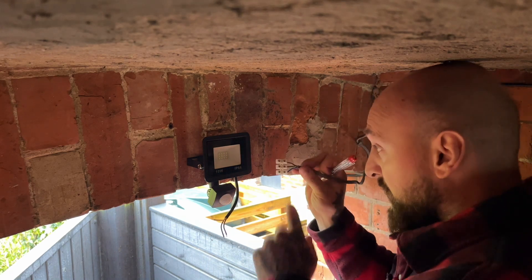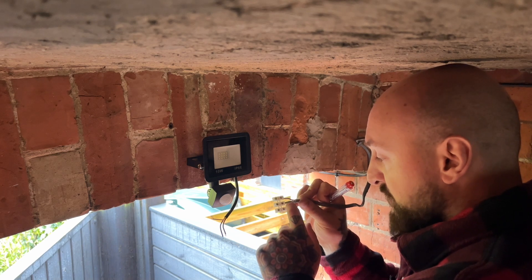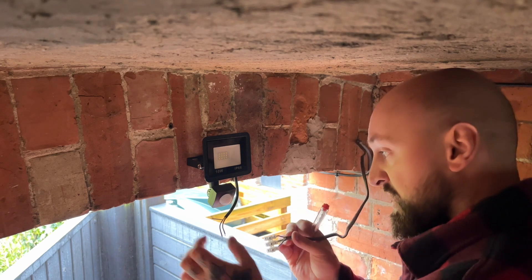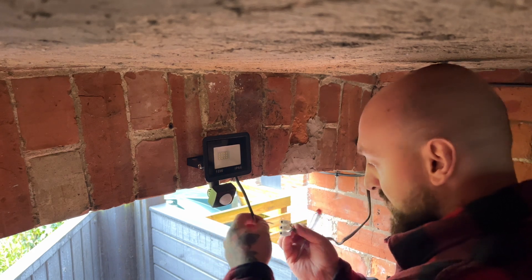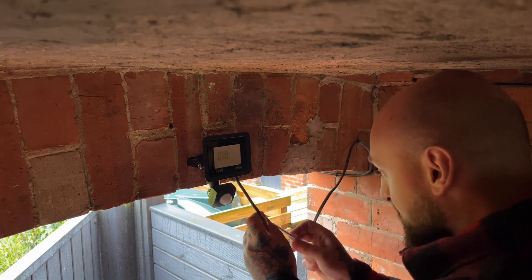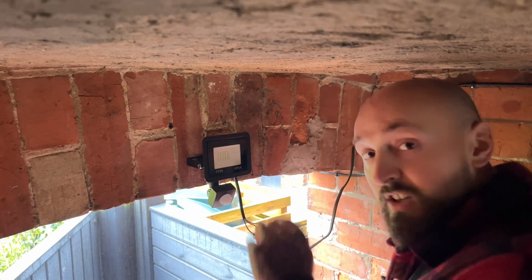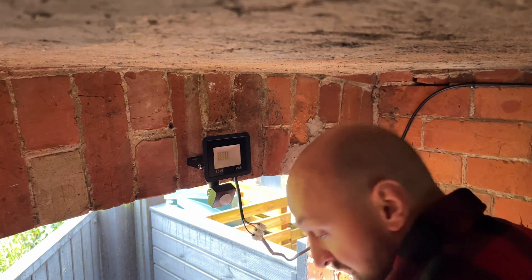It's just simple wiring - blue is neutral, brown is live, and then your earth - just match them up exactly. Dead easy: cable in, tighten the block up. I'll go back in the house and flip the switch on and hopefully you'll see this light come on and I'll come back out.